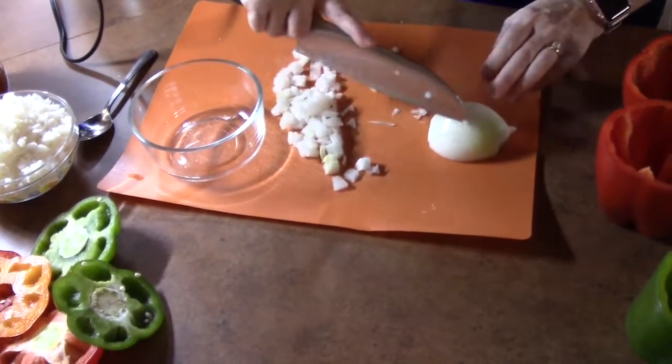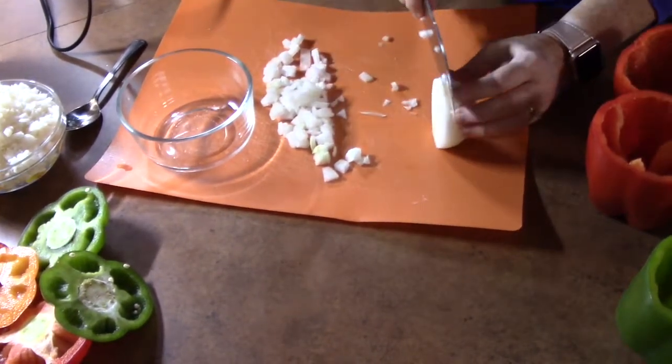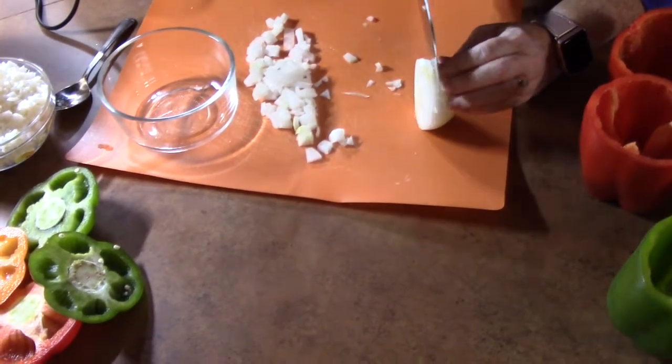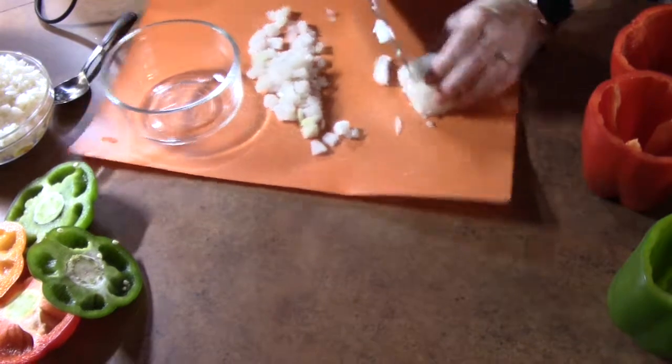Go down about three quarters of the way and do slices, not all the way to the end but just right there. Kind of lift it up, go about three quarters of the way once, and then come a little bit more towards the front of it. Again lay it down and start cutting.